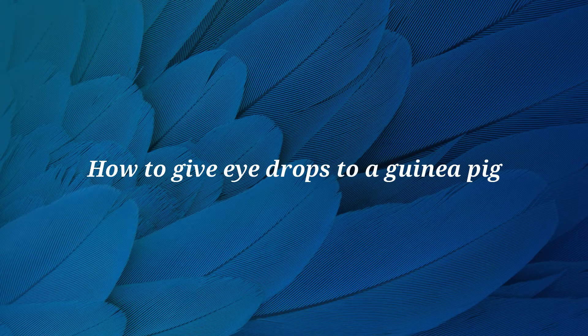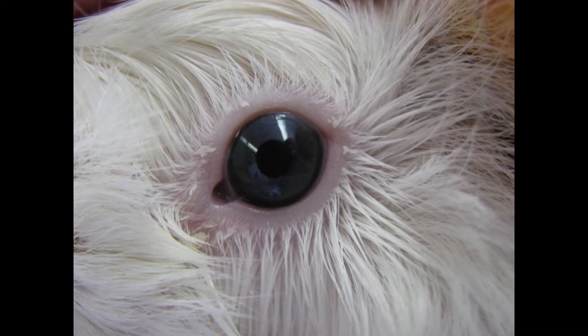Hi, this is Dr. Materi. In this video, we are going to discuss how to apply drops to your guinea pig's eye.